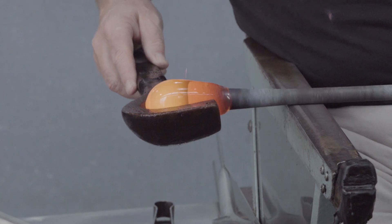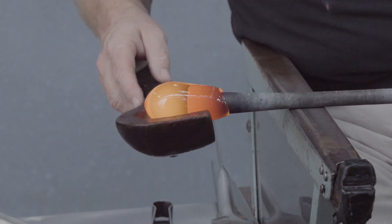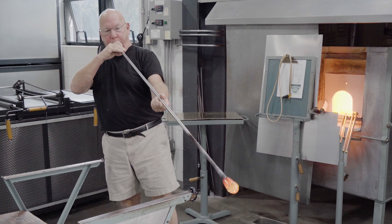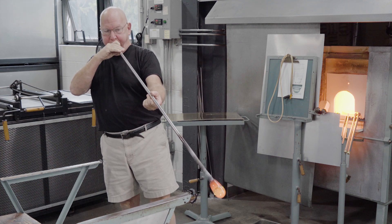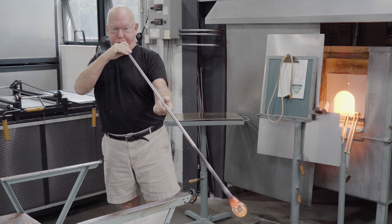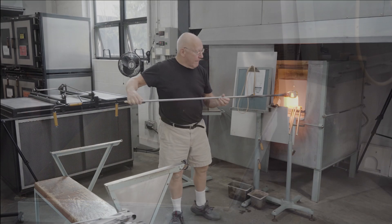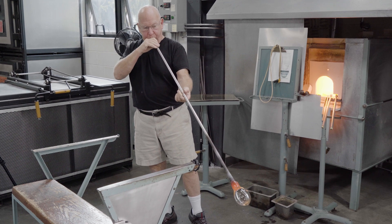The wood block — here cherry wood soaked in water — is used for the initial shaping process. The goal is to make an egg shape from the glass gathered. An initial bubble is blown into the mass of glass, blown gently at first and then harder. The blowpipe is held downward so that as the bubble grows, gravity will pull the glass thinner where it's closest to the blowpipe. It's essential that the thickest part of this bubble be the center at the tip.